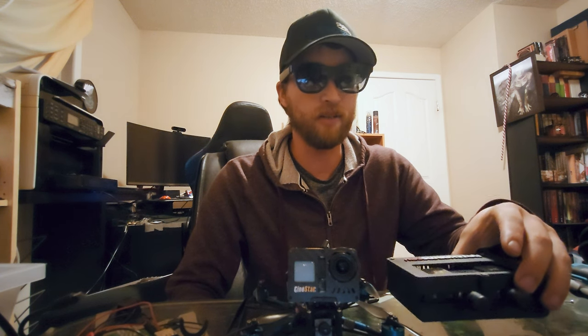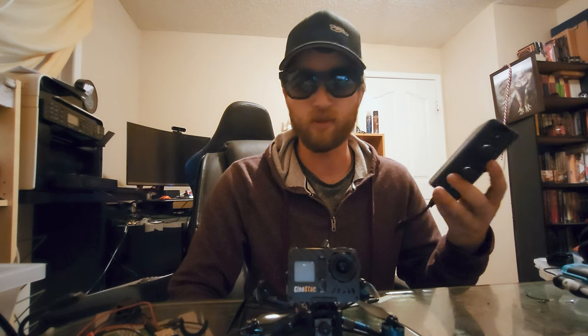The other thing I was thinking about today with winter coming in is that because you have a module box with the receiver separate from the glasses you're viewing, and the cord length for this thing is like five or six feet, you could actually stick this out through your car window and fly from inside the car — which is what most of us do anyway, but with limited range.